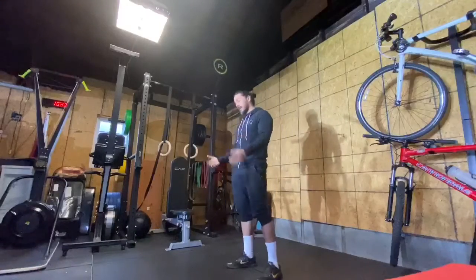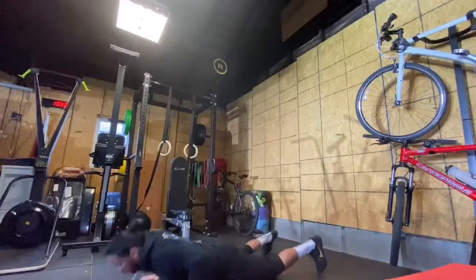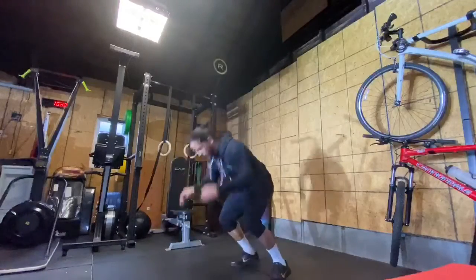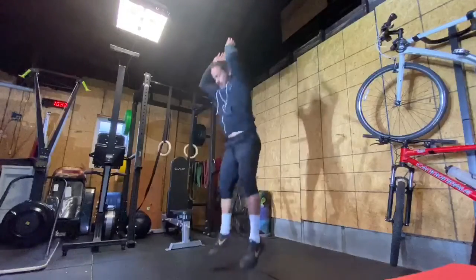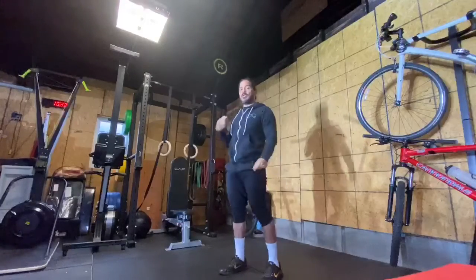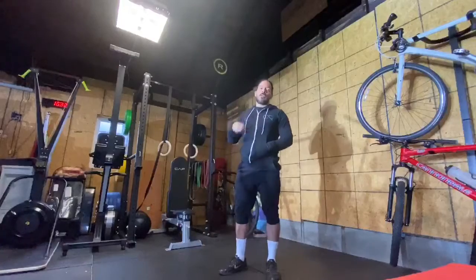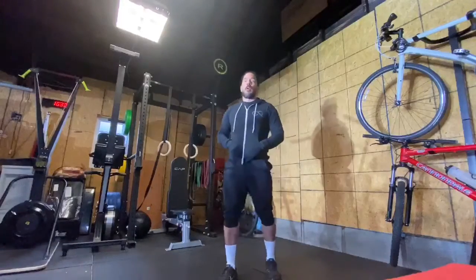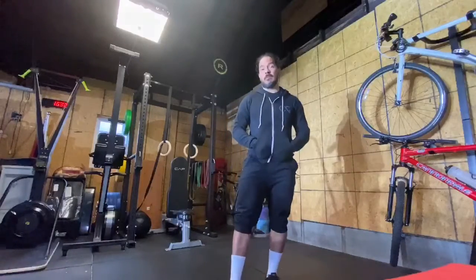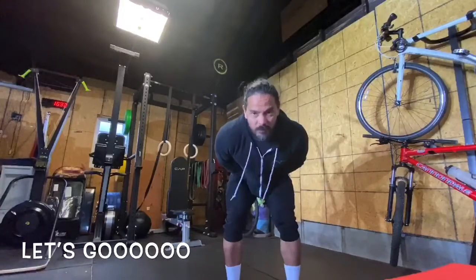It should be looking a little bit like this. Notice how as soon as I drop, I go straight into the ground and then I use my chest to bounce out. Also, breathe naturally — don't hold your breath because that's gonna work against you. 14 minutes, 10 burpees, let's do it!